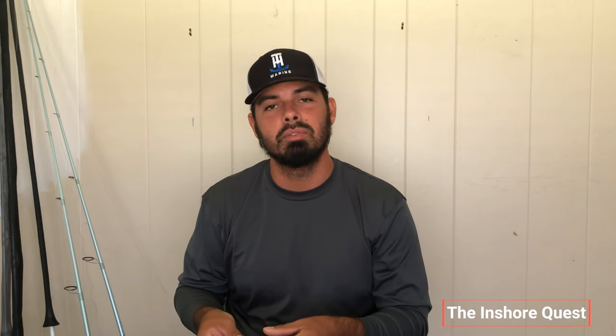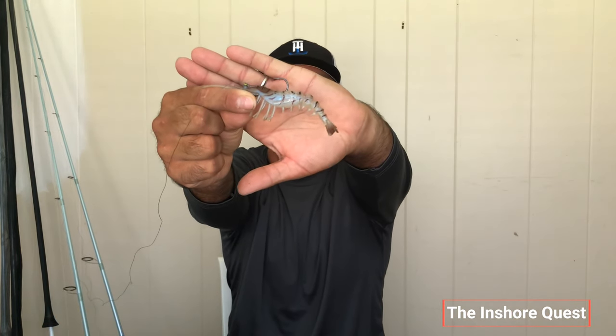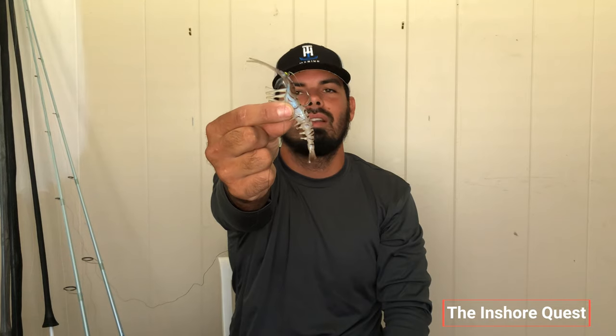One of my other good go-to baits for sight fishing is this four-inch voodoo shrimp. I've talked about it on my page before — that's just an all-natural color voodoo shrimp right here. And look at that right there — if that don't look like a shrimp, I don't know what does. This bait is really great.